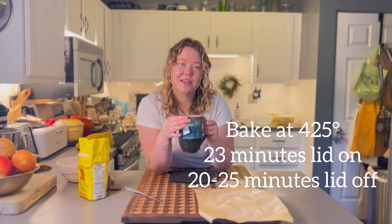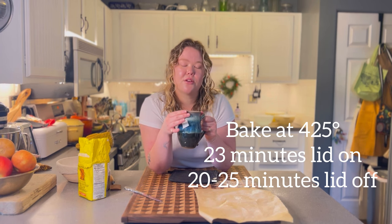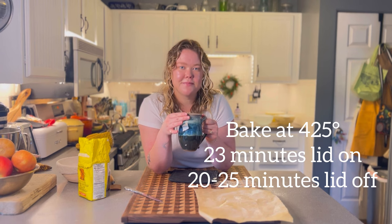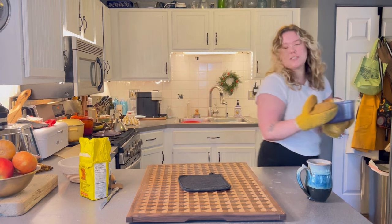The bread is essentially steaming itself inside the Dutch oven, and that's what gives you the nice rise and big air bubbles. I bake it for 23 minutes with the lid on, then take the lid off and bake for another 20 to 25 minutes until you get a really nice brown crust. The bread is done — look at how gorgeous this is!